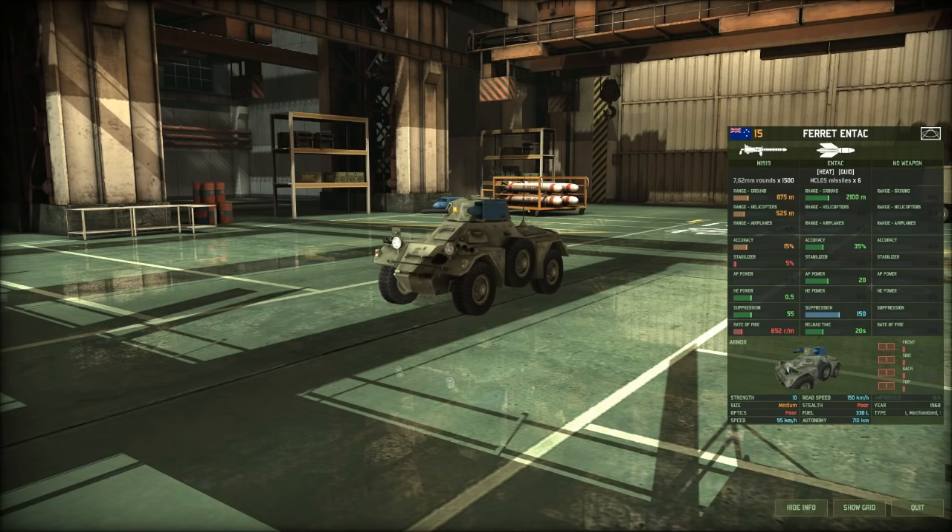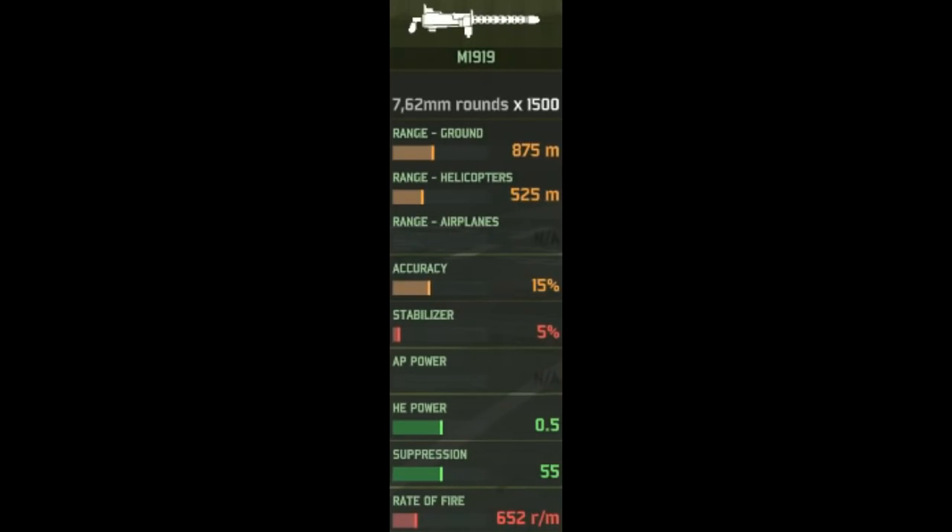In game, the Ferret ENTAC is a 15-point vehicle with two weapons available to it. The first weapon is the M1919 machine gun, and it's a rather poor machine gun — it's only really good for defending yourself against small infantry squads. Don't be expecting this to do a lot of damage.